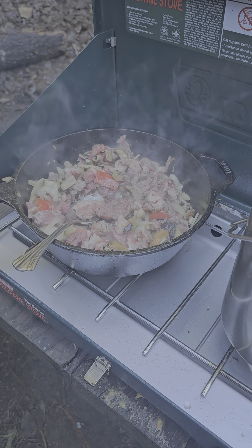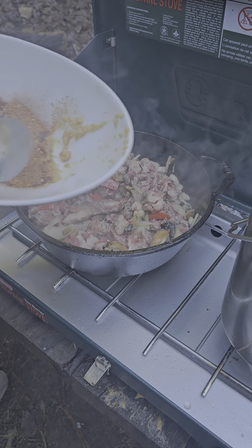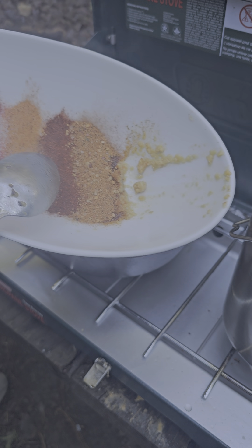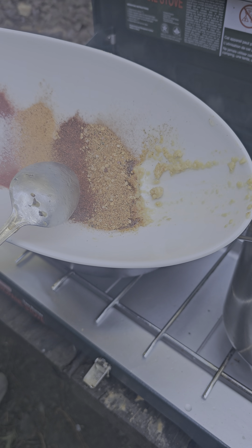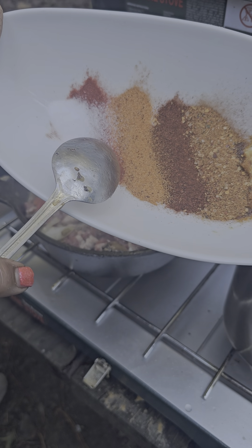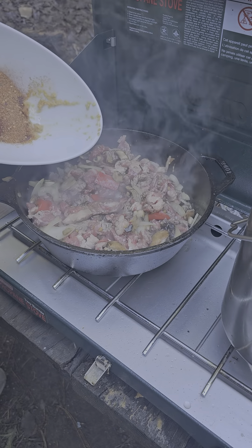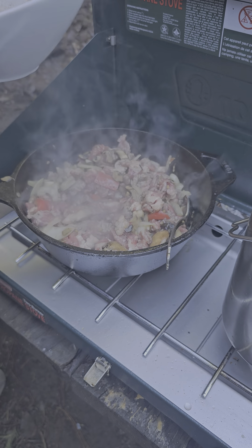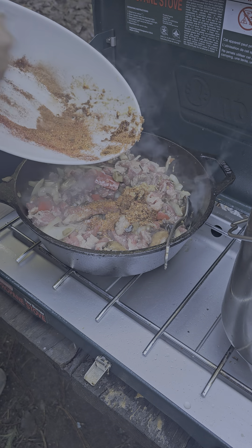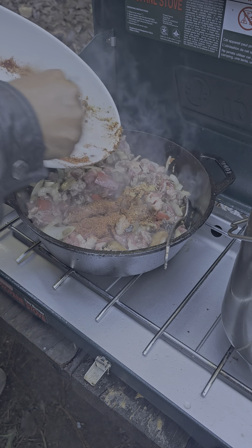Let me talk to you about the seasoning I have here. This is taco seasoning, chipotle, chili powder, buttery steakhouse, smoked paprika, and sea salt. I'm going to scrape all of that in — it's all going in the same pot. I just wanted to show you the different ingredients I'm adding into this dish.